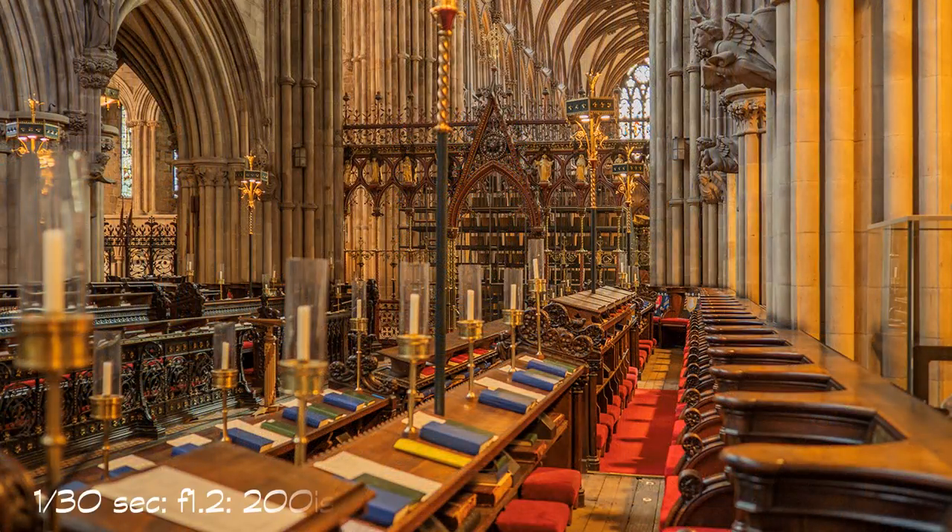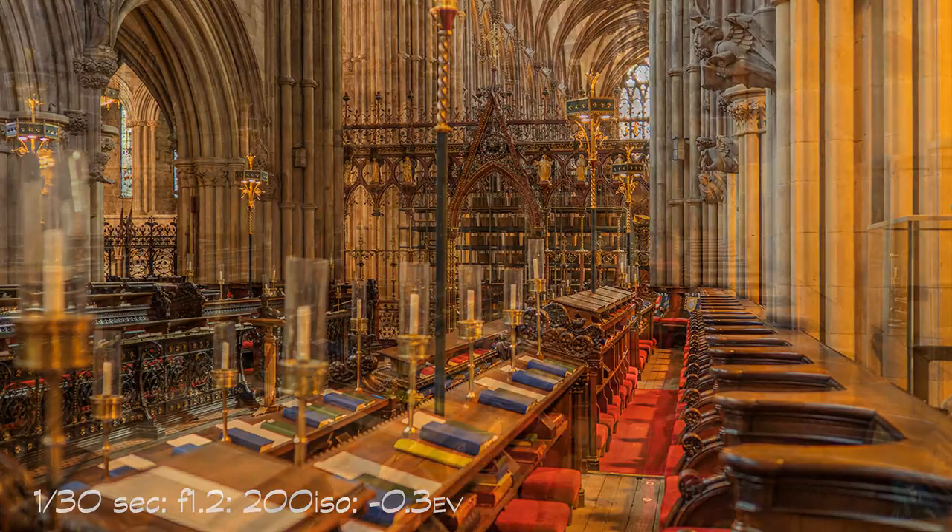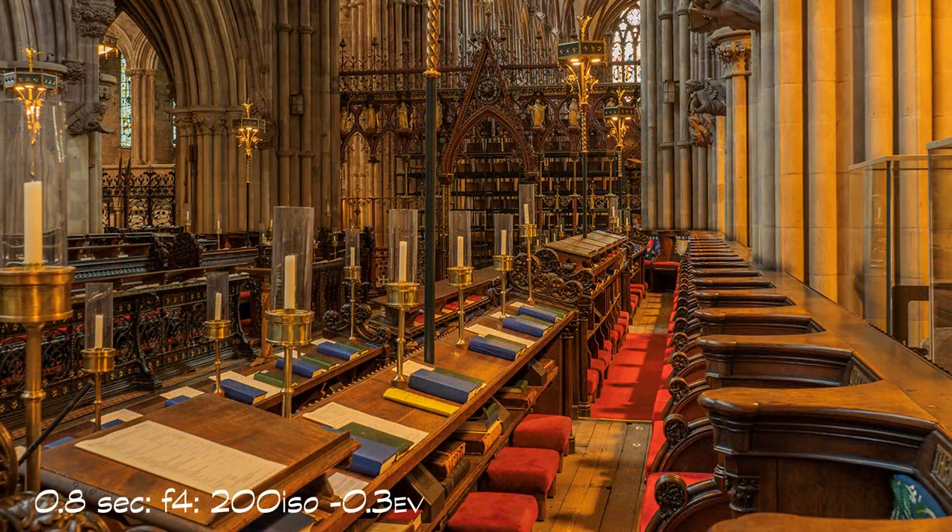Depth of field at f1.2, even with a modest wide-angle optic, is restrictive. Micro Four Thirds provides more depth of field than other formats, reputedly two stops over full frame. For some shots I selected f4 on aperture priority and focused about one third into the view to increase depth of field further. This resulted in a shutter speed of 0.8 of a second with the ISO still at 200, yet the E-M1 image stabiliser passed the challenge with flying colours. I also held my breath.